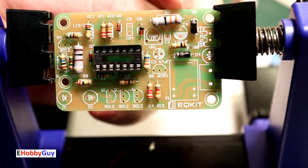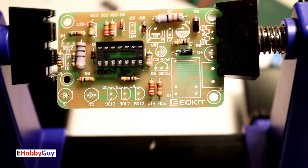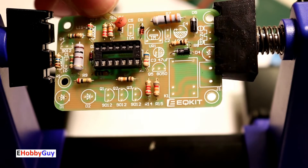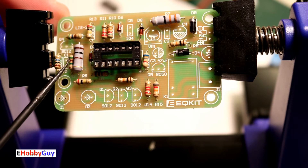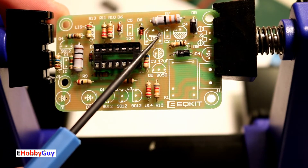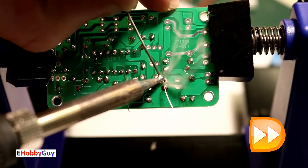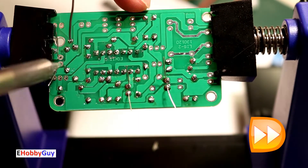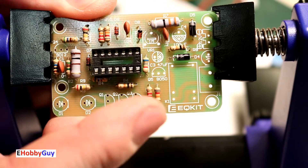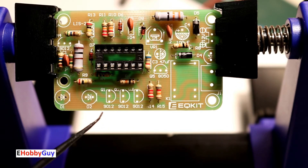The two diodes are mounted with polarity observed. Now for the three non-polarized capacitors going to C1, C5, and C2 — let's get those mounted. All three capacitors are now in place.